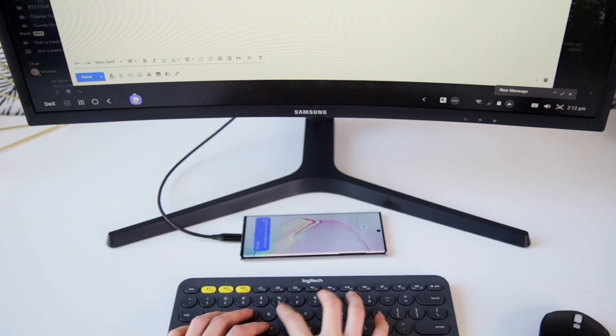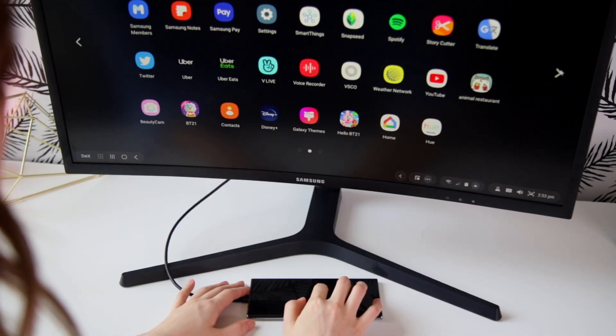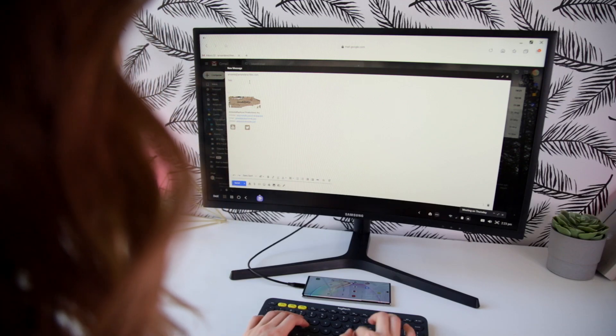My workflow as an artist is pretty sporadic. Sometimes I'm drawing stuff on my tablet on my couch, sometimes I'm filming stuff on my phone in my bedroom. But what I love about this is that I'm still able to have a full desktop setup, which helps me focus a lot better, and it's all done through my phone. I just connect it, all my apps and files show up on the monitor, and it's perfect. For the full desktop experience, I even connected my Bluetooth wireless mouse and keyboard, which makes it really simple for me to reply to emails or take notes right on the spot.